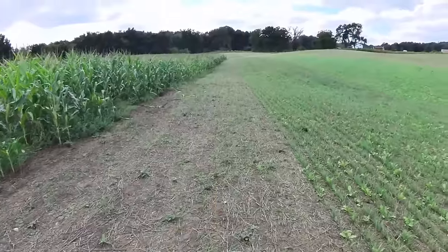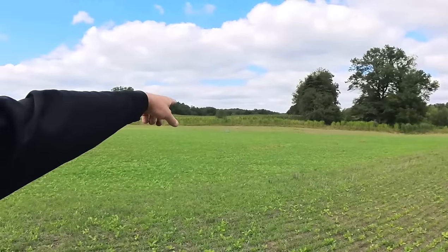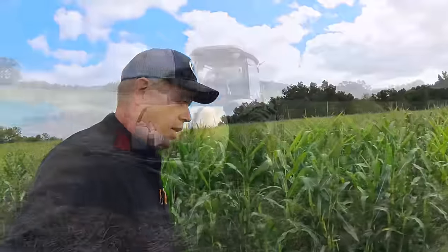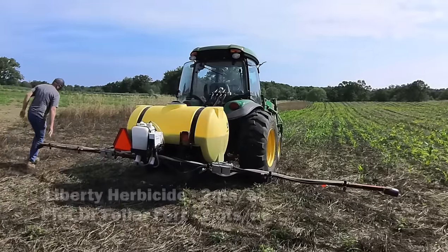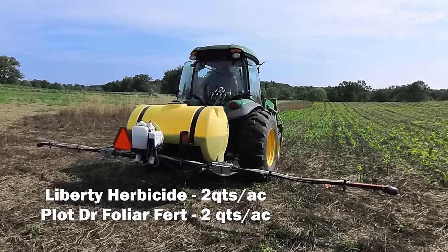From here to the right is the five-way grain blend and I've got an exclusion cage over there. I cannot believe the difference in height inside that exclusion cage already — there are a lot of mouths out here hitting it pretty hard. A lot of the rye and oats are nipped off flat on top. Getting into better corn now — this is Roundup Ready and Liberty Ready, and about mid-July I came in and sprayed it with the herbicide, plus Brad's foliar in the mix at the same time.